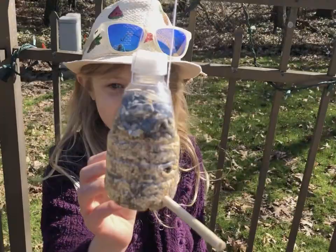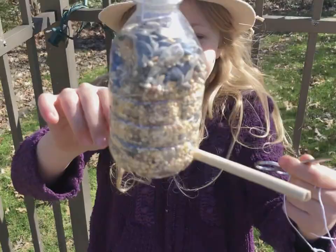Once you have your feeder up it will take a couple days for the birds to start coming, so don't be discouraged if your birds don't come to your new feeder right away.